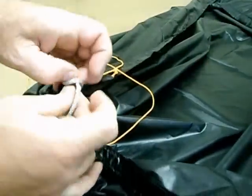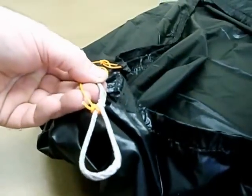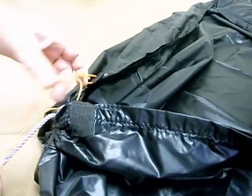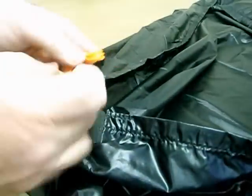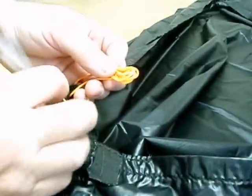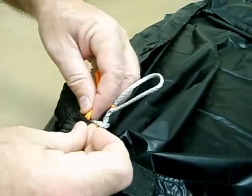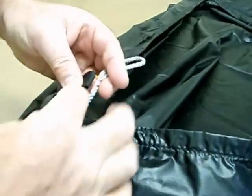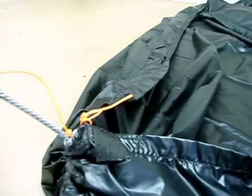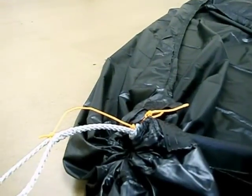I just shove that through that loop. Now my hammock is gathered. And on the end of this, I put my whoopee sling. You just have a little bit of spectra, which you can bind up and stow back inside the channel if you like. Right before you cinch it, just stuff this down inside the channel. There you go — your end is gathered. You have the little Dyneema strap to put your whoopee on.